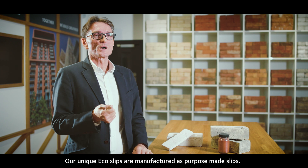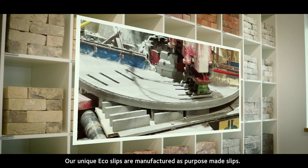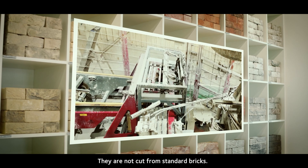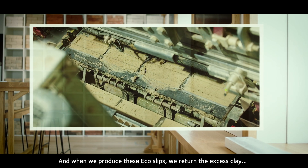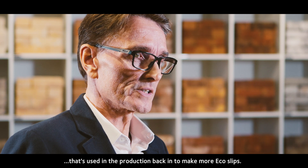Our unique eco slips are manufactured as purpose-made slips. They are not cut from standard bricks, and when we produce these eco slips, we return the excess clay used in production back in to make more eco slips.